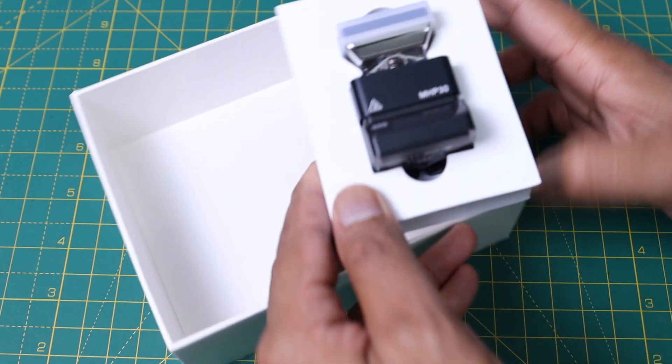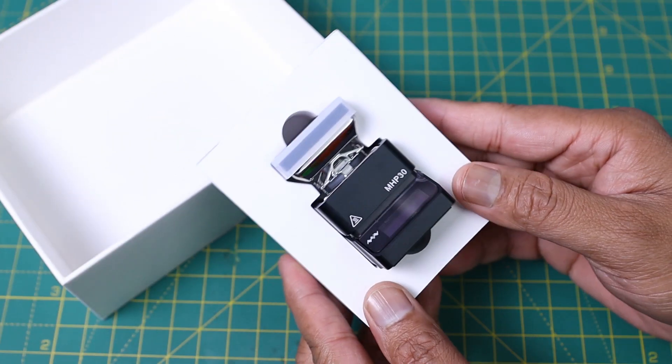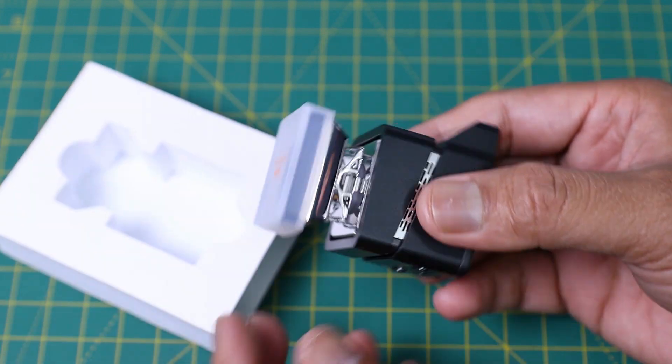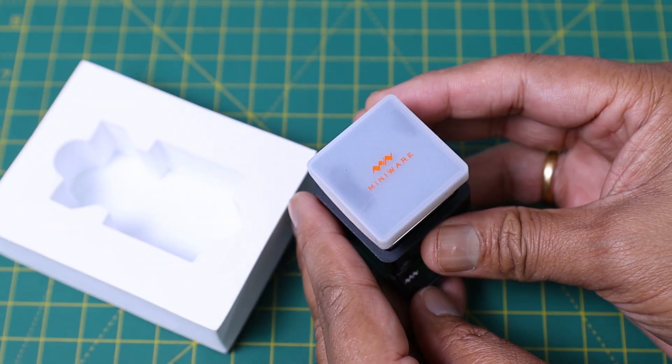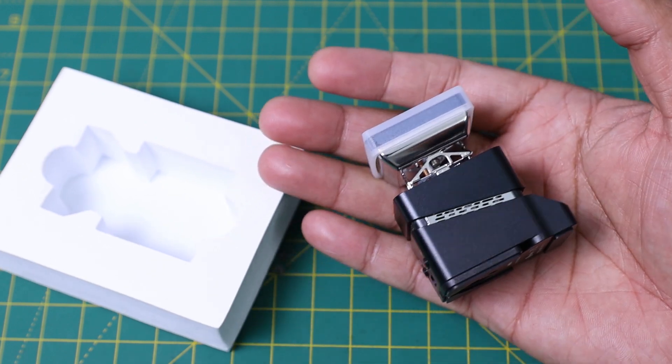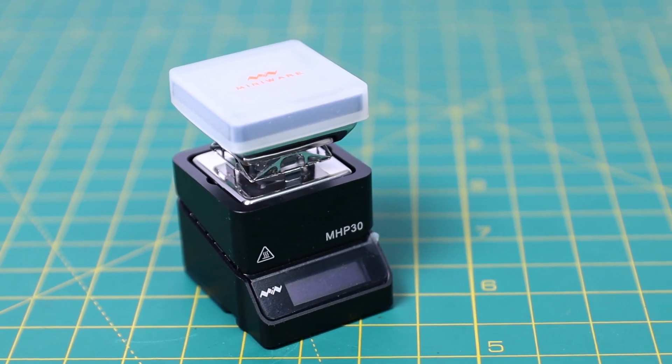The final item inside the box is the hot plate preheater. You can see it is ultra compact — it can fit inside your palm. The build quality of the hot plate preheater is extremely good. The hot plate area is 30x30mm.